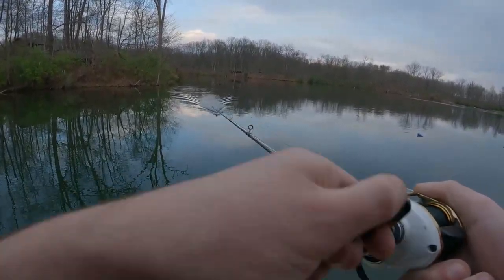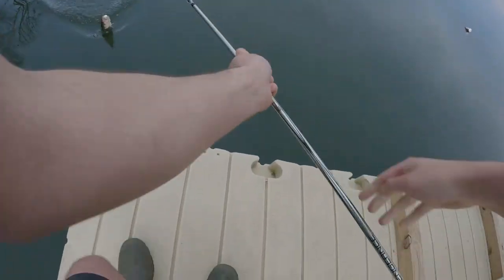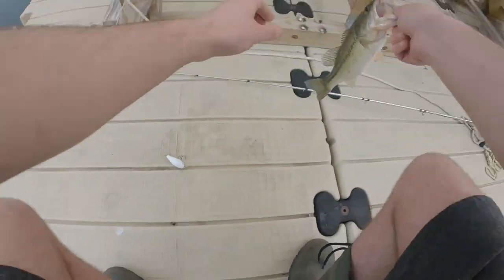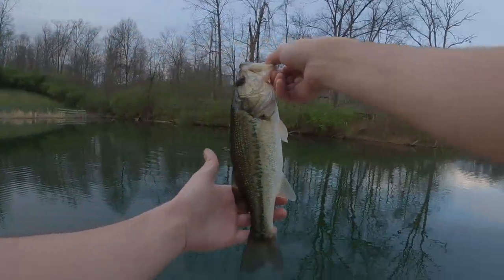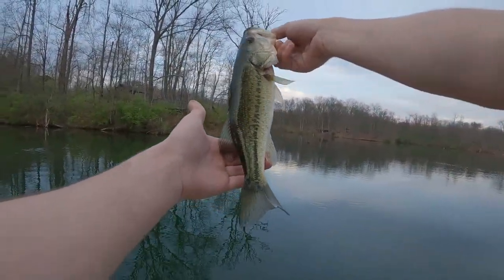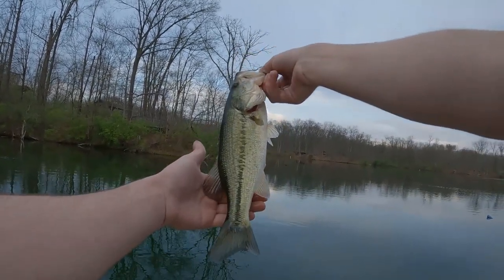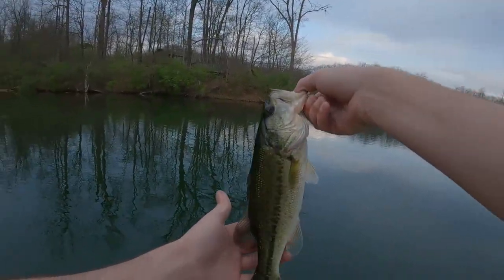Final bass to end the day - I gotta hurry because the GoPro's about to die. Another solid one. There we go, got you buddy - that's a nice one. The crappie is bigger than that? Let's go, definitely not. Another bass - probably the last one to end it here. Put him away.